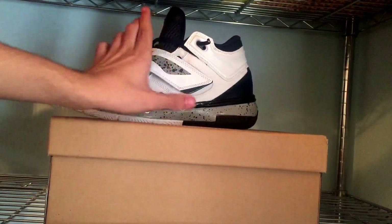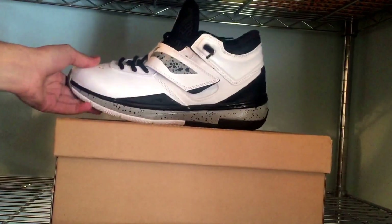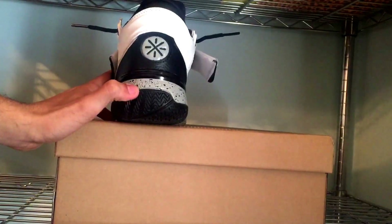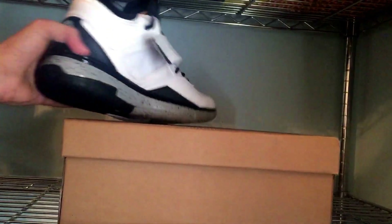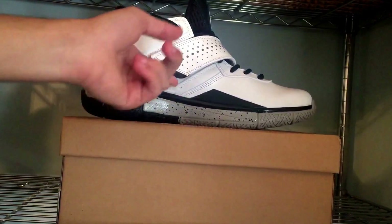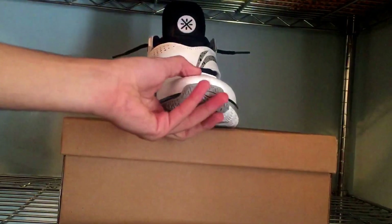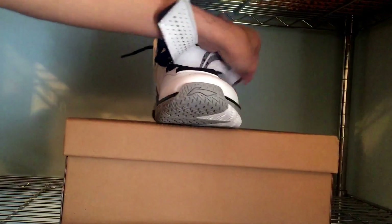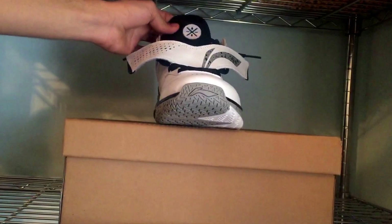You see you got the Li-Ning branding right there with the strap, which I like a lot. Then going to the back, you have the Way of Weight logo right there, and you have the 'weight' text in gray — you can't really tell that much but it is there. Pretty much the same on the other side except no Li-Ning branding, just little dots. Going to the front, you have ventilation holes right there.